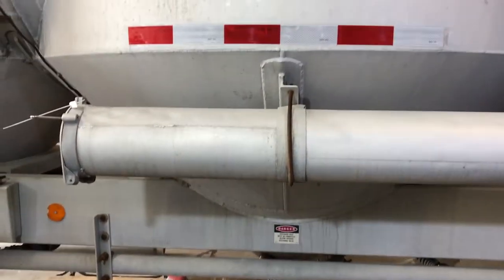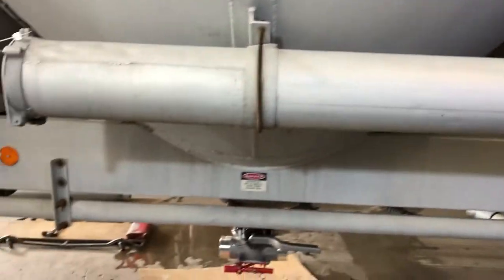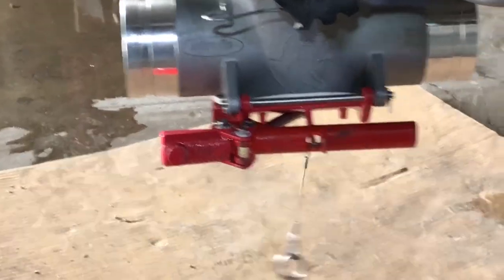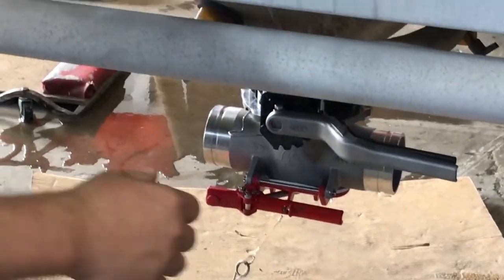We continued testing by mounting the tee on a standard hopper trailer. We wanted to test its ease of use, but we didn't expect it to break. The first thing you'll notice is that it has a safety pin on it, so you have to get under the trailer to pull the pin. So Ultraflow's claim that you do not need to get under the trailer is false.